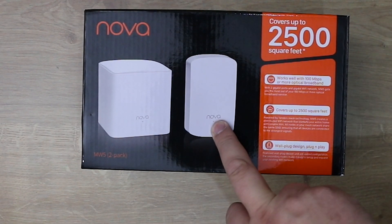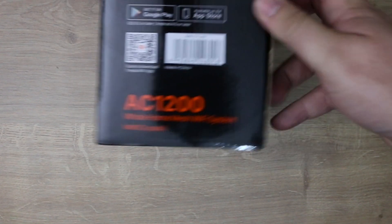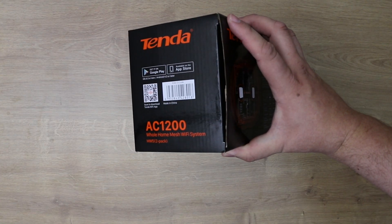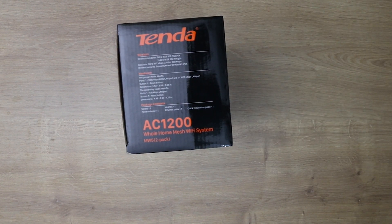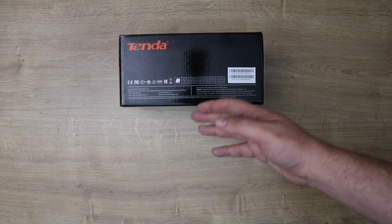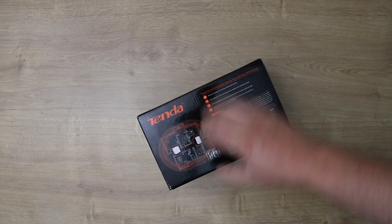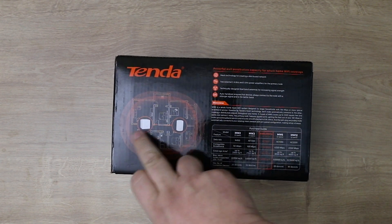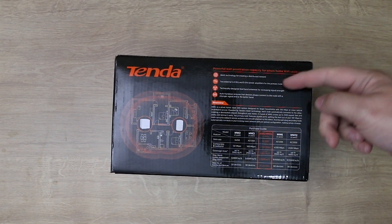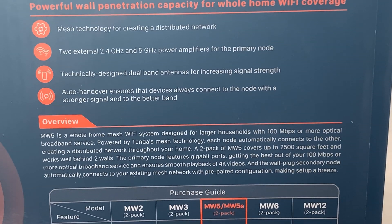On the top of the box it says Tenda, the sides have barcodes and mention the Apple Store and Google Play. The other side gives more specifications, and the bottom has certifications. On the back it shows how the system works, illustrating the extended range along with information about the different models.